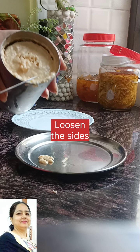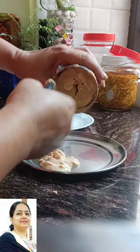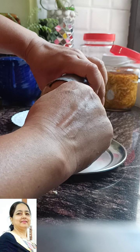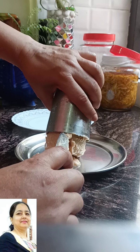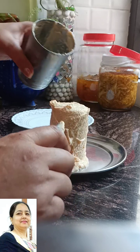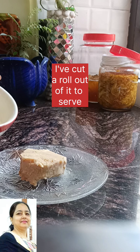For 1-2 seconds, I will place the glass in a bowl of water. The sides will come loose. Then I will loosen it from the sides and remove it from the center. The ice cream is ready. I will cut one piece and serve it.